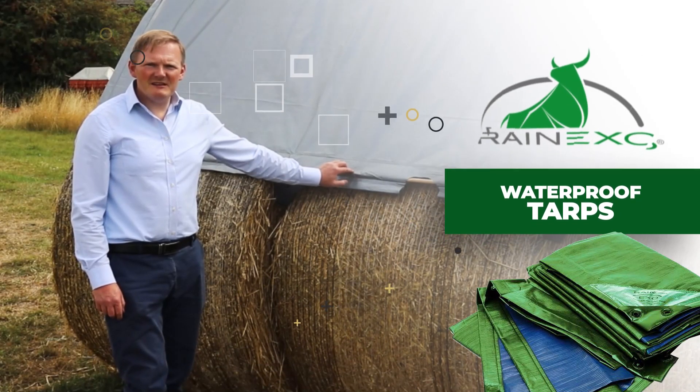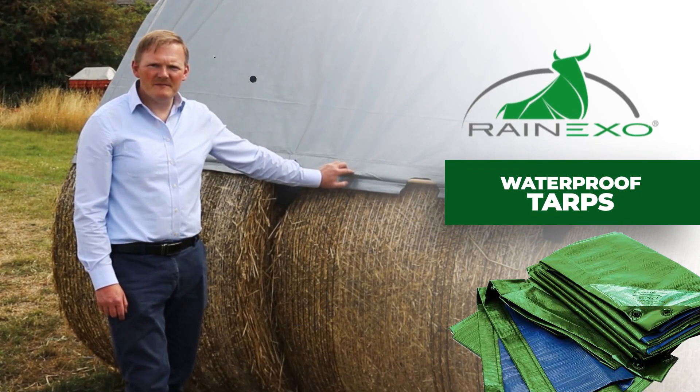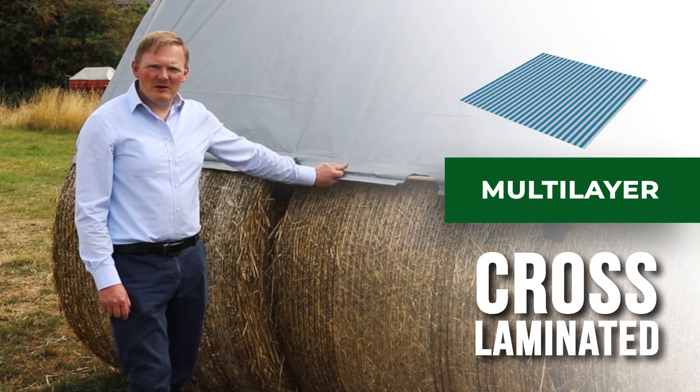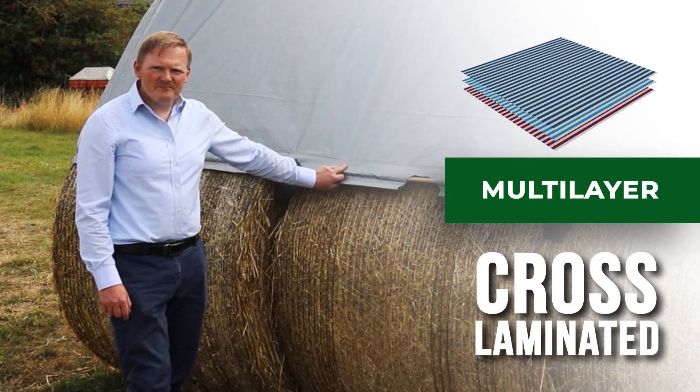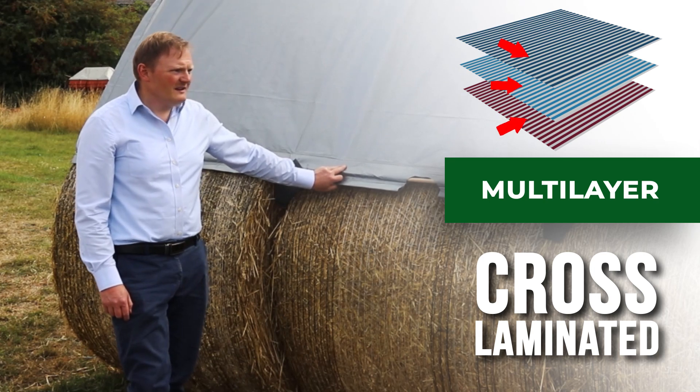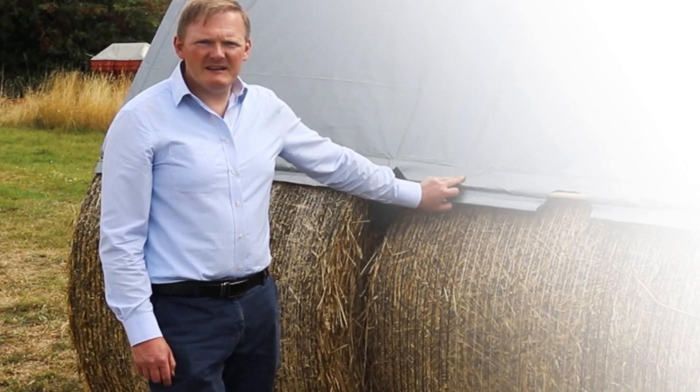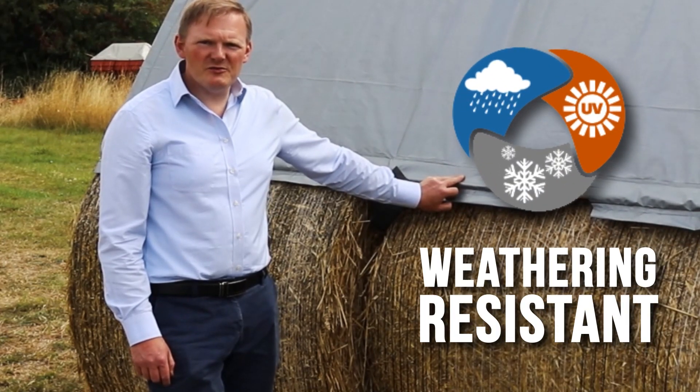Rain XO Hay and Straw Tarpaulin. This is a cross-laminated polyethylene film. It comes in this silver grey colour and has been specifically developed for hay and straw protection.